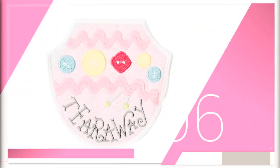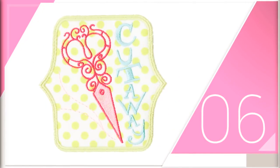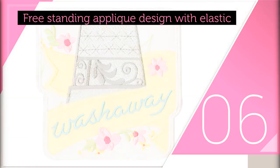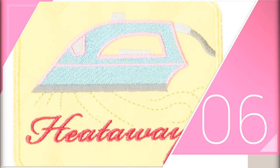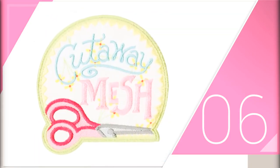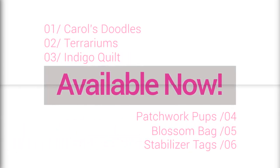Our new stabilizer tags will make it easy to find the perfect stabilizer every time. These projects are created using a free-standing applique design along with elastic, so the tag wraps around your roll of stabilizer, making it easy to identify. There are stabilizer tags for all popular types of stabilizer, as well as blank frames so you can add your own sayings. All of these designs are on sale now!